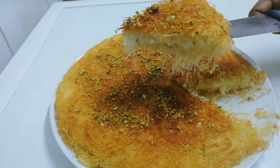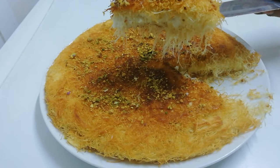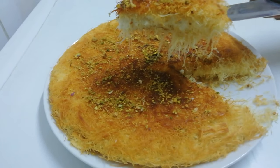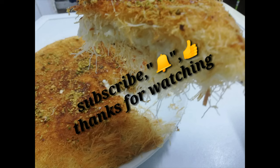For those who are watching my channel for the first time, please subscribe, click the bell icon to get notifications of my videos, and don't forget to like, share with your friends and families, and comment. Bye-bye, see you in another recipe — assalamu alaikum.